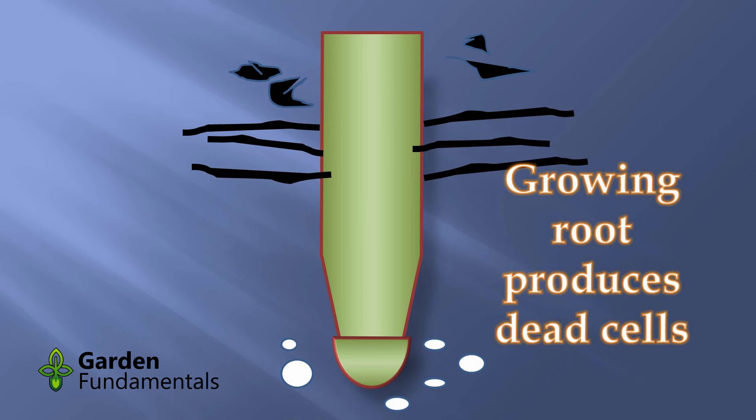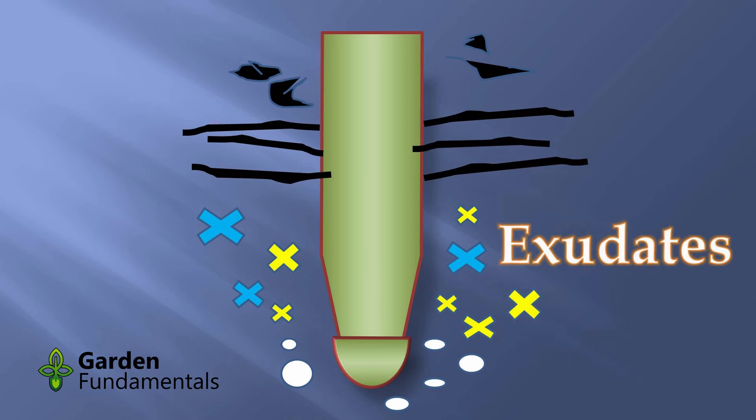What this root is actually doing is creating a kind of compost pile around itself. We have dead cells at the bottom, dead root hairs dying off, and lots of organic matter around here — that's a compost pile. The other thing this plant root does is create something called exudates: the root expels chemicals, squeezing them out into the soil around itself.